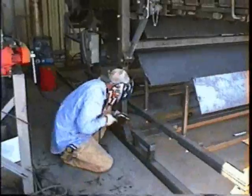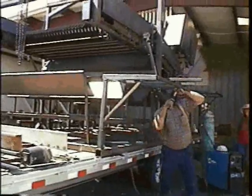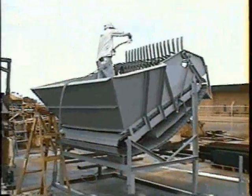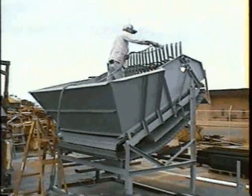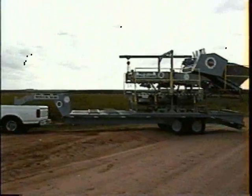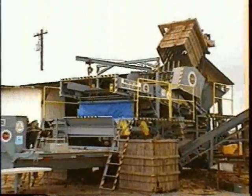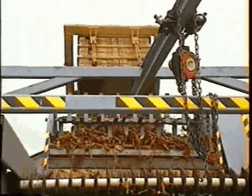New Mexico State University, in cooperation with the chili pepper industry, designed and built a machine to evaluate different parameters for separating chili peppers from stems and sticks. This machine was designed with adjustable components and could be quickly modified to optimize the cleaning process.